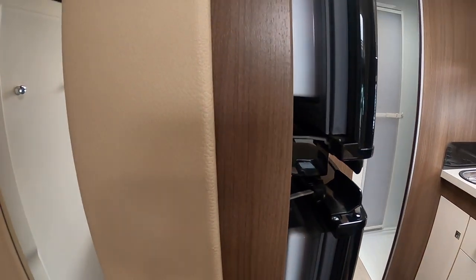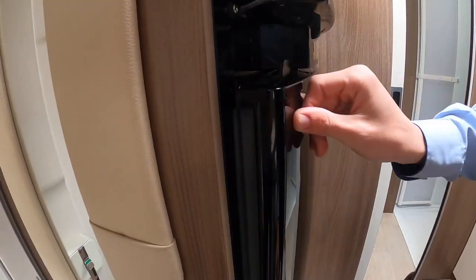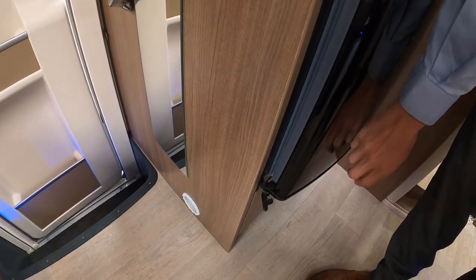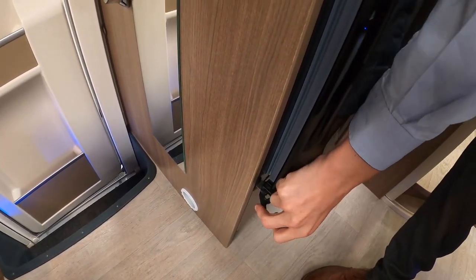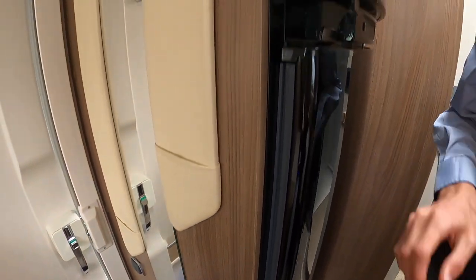Also on the bottom of your fridge you've got this catch here which is your travel catch — it'll stop it opening while you're on the road. Just slide that and it'll stop the fridge door from opening when you're travelling.